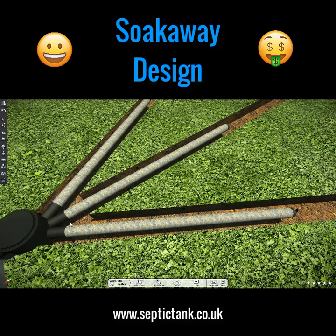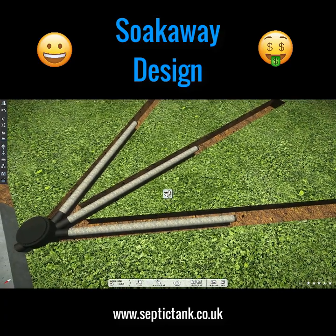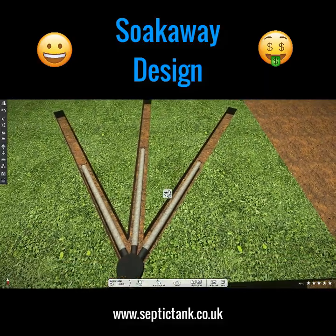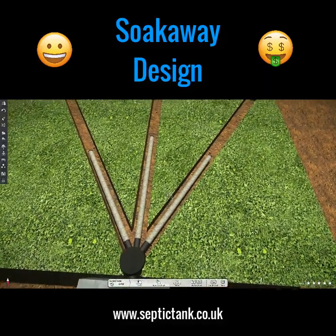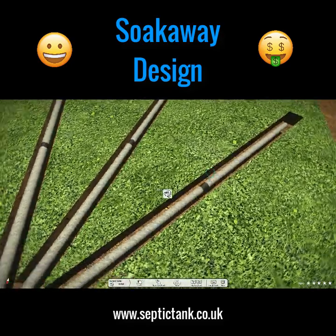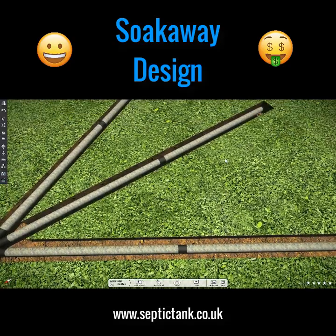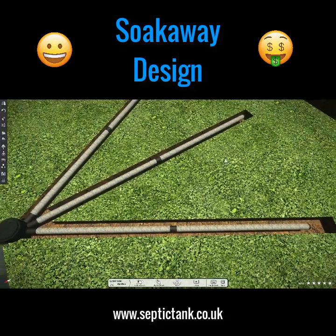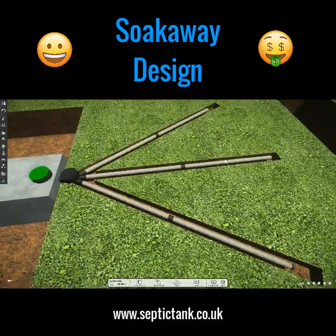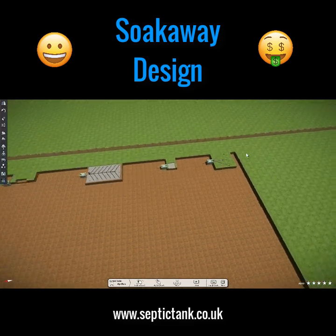Easy drain pipes are perforated and come with membrane wrapped around them. You literally just dig a trench and lay the easy drain in the trenches. They slot together with female and male connectors — you can see how they just slot together. That's the easy drain system.